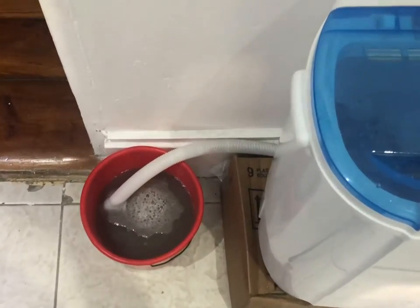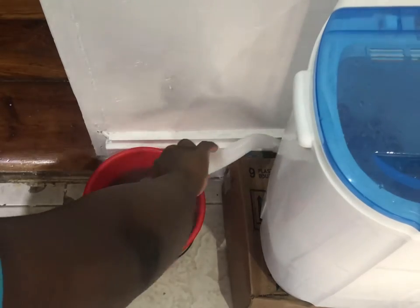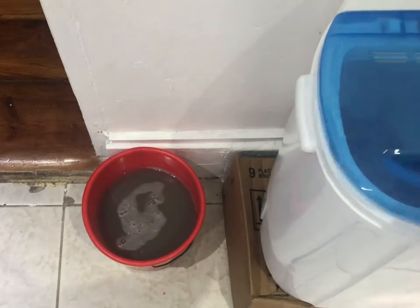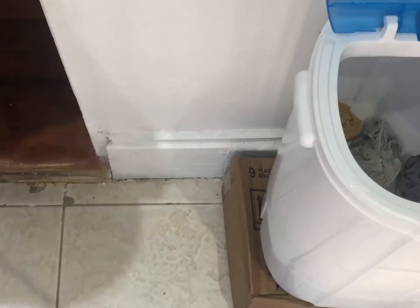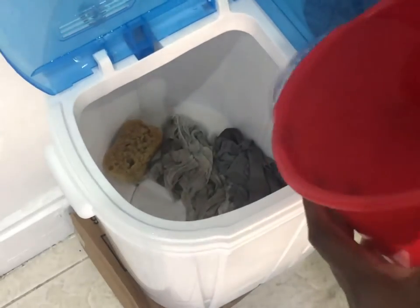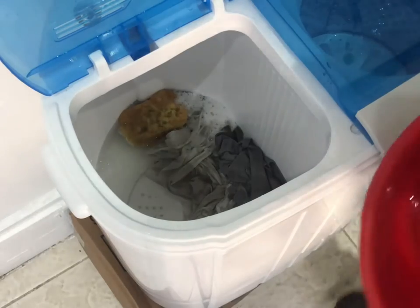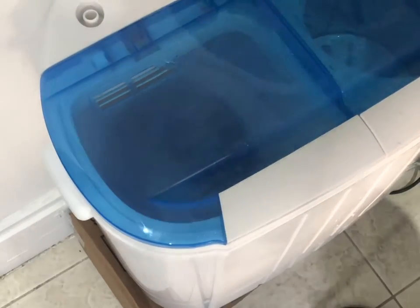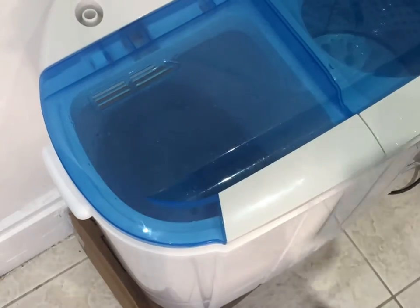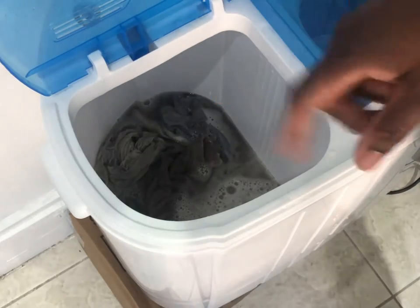We're just going to set that off of drain, take out the hose, and put it back. I'm going to dump this water, come back, and repeat that a few times to rinse it out. I'm adding another bucket of water — it's off drain mode. I'm just going to run this for a few seconds because I just want to drain out the suds. I'll repeat that a couple of times.